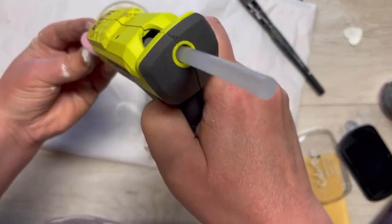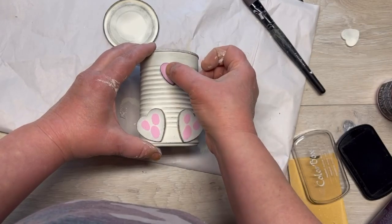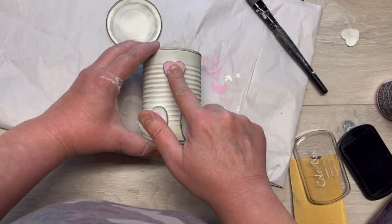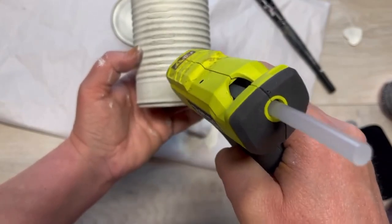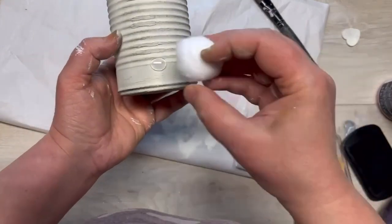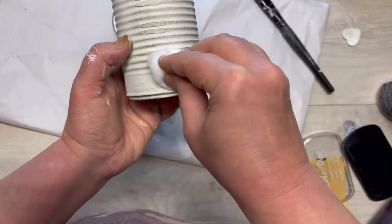We're gonna put the little nose on. I put it going this way, kind of high up. I'm using regular hot glue — the Ryobi hot glue — and I think it was gorilla glue I used as well. On the back I decided to put a little dollop of glue and then a cotton ball — so cute, stop it!